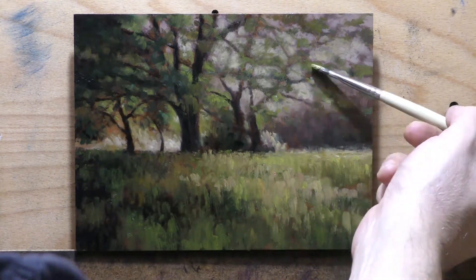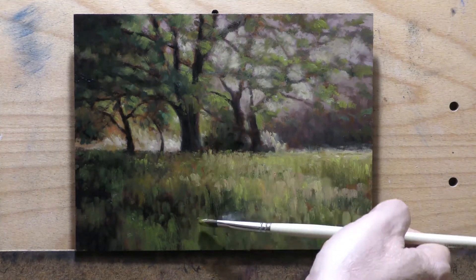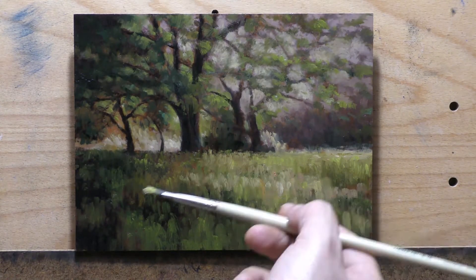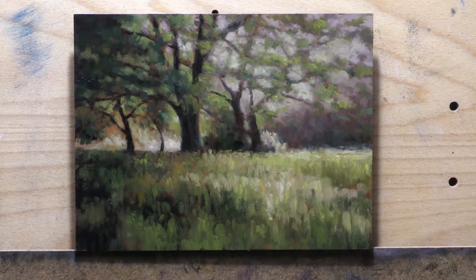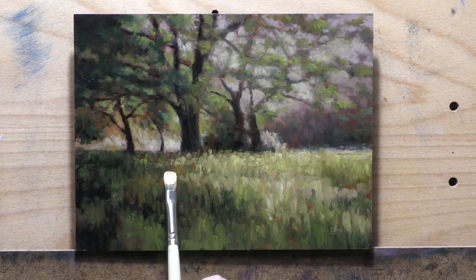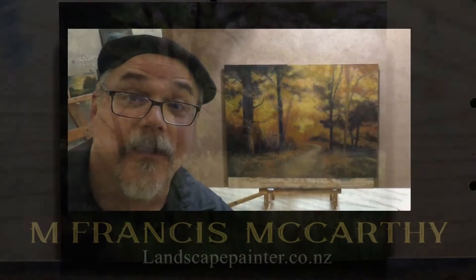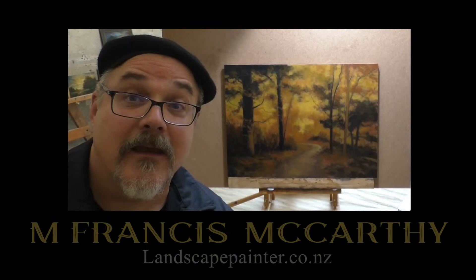We're pretty much done — hopefully you enjoyed watching me render this. Check out buying this painting; I'm going to sell it for 200 US dollars. That's a six-by-eight, fairly small but really nice, and there'll be a link for that in the video. Until I come back with another video, do me a favor: take good care of yourself, your family, all your loved ones. Try to be patient with people who have opinions and viewpoints differing from your own. God bless you and your family, and please stay out of trouble.